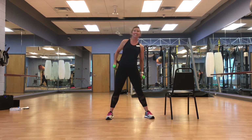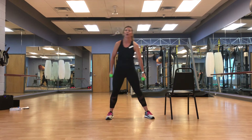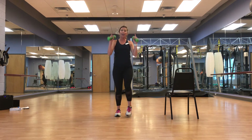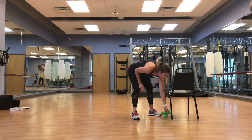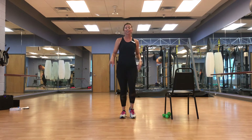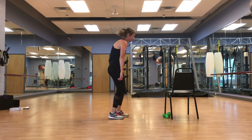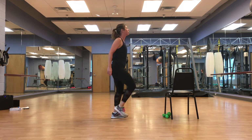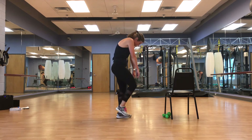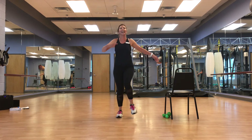Side to side — roll it out, guys. Weights are down. March it out, we're going to roll those shoulders — it's going to feel great. Allow that spine to kind of lean forward, roll it out.